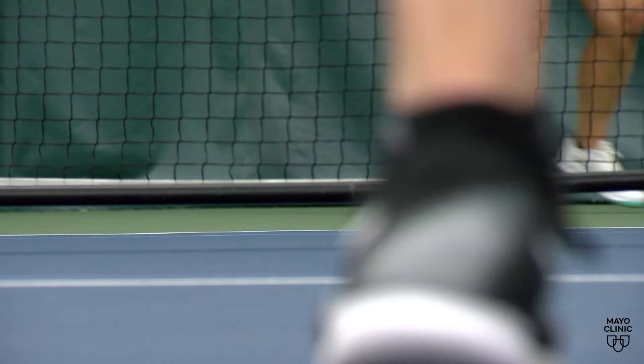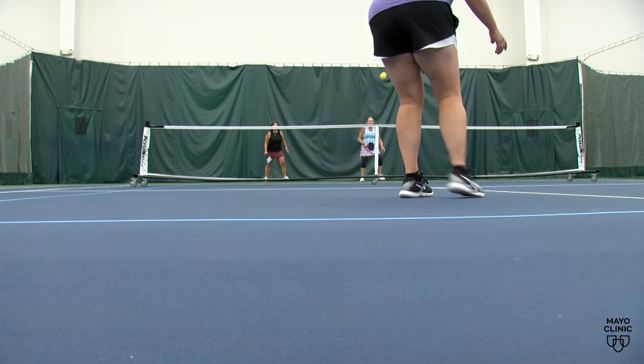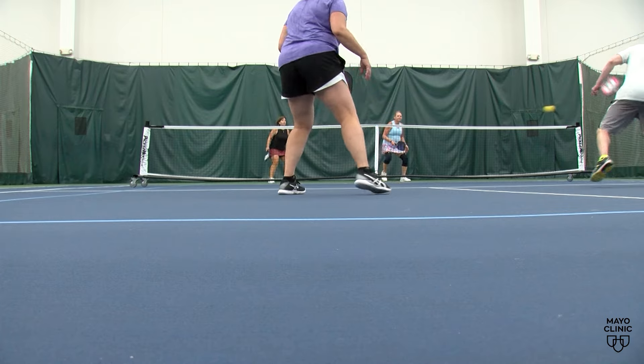The goal is to prevent those types of problems in the first place. Dr. Kakar says to think of these three P's when heading to the court: properly warming up, having proper equipment, and also proper form.